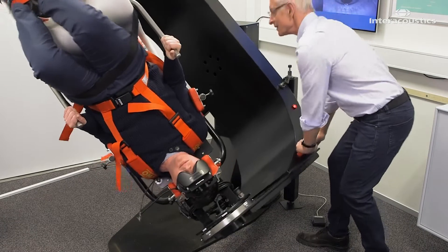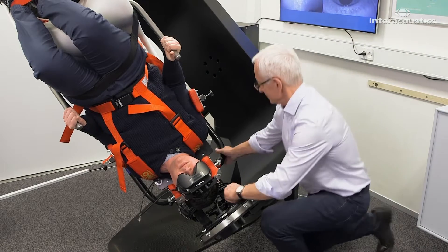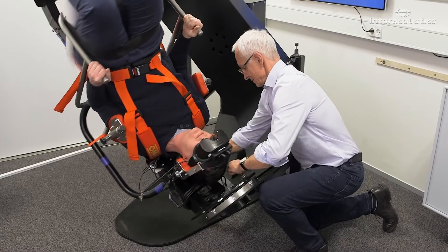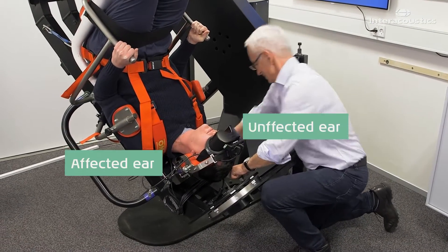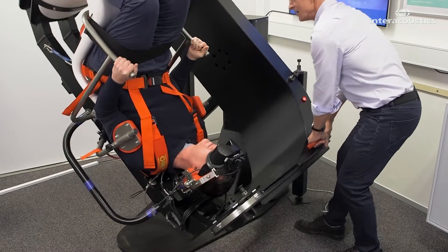To bring the patient into the next position, lock the main arm using the foot switch. Release the plunger and rotate the secondary arm 45 degrees over the unaffected ear of the patient. Apply 12 rapid decelerations.